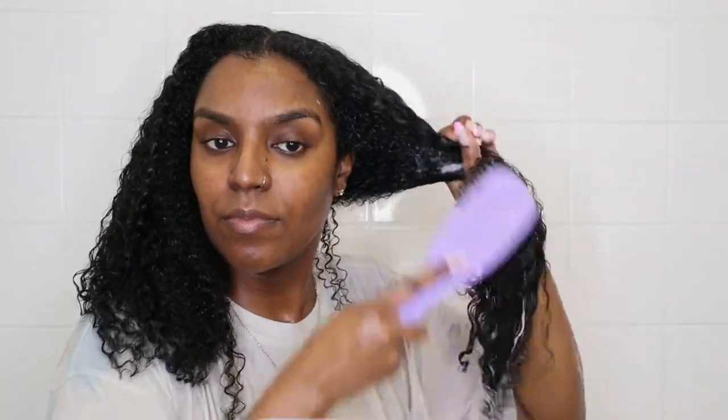After applying the conditioner I detangled with my tangle teaser — my favourite brush. I did find one con though: when your hair is wet the handle gets very slippery, it doesn't have any grip. That's the only con, but I still love it. I'm detangling from ends to roots and as you can see it's a breeze — I literally didn't edit any of it out on this side, that's how quick it was. I did do quite a bit of finger detangling beforehand though, just breaking my hair into big pieces and running my fingers through it.